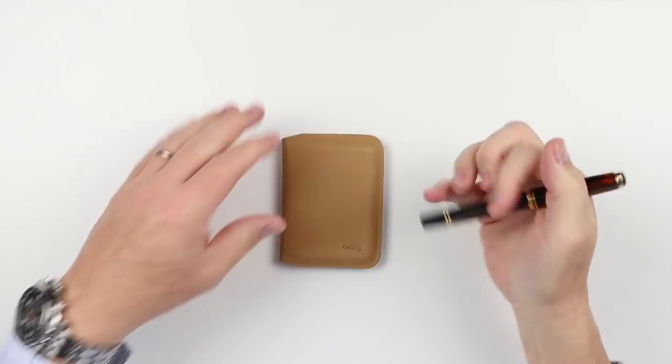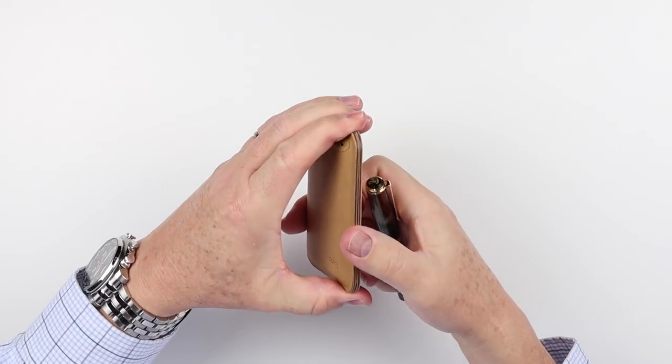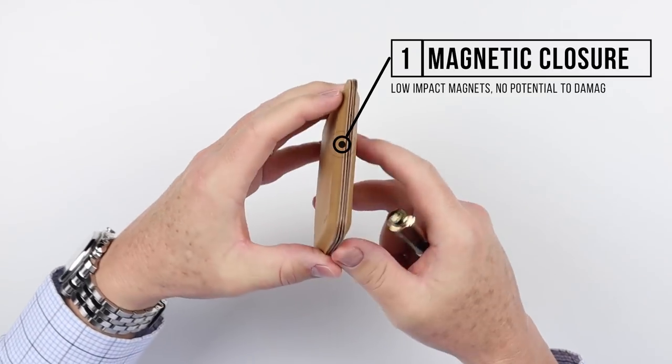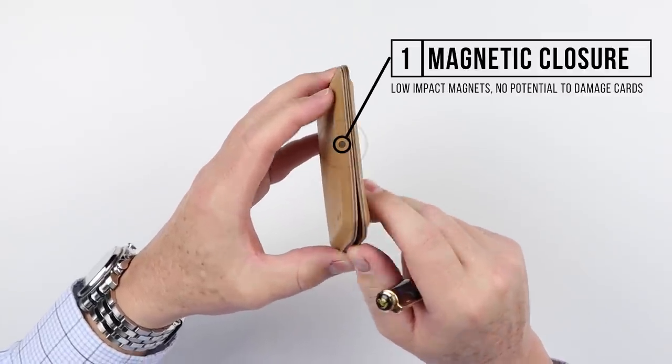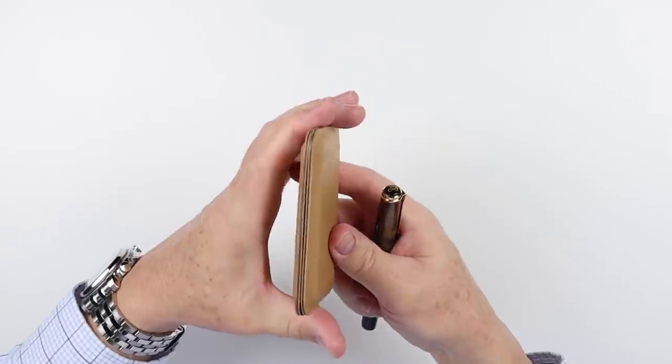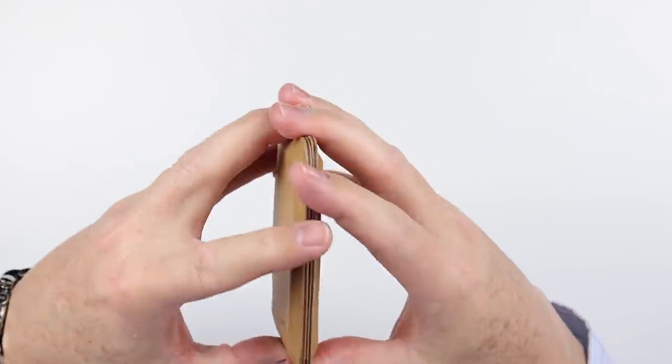End of the feature review of the Bellroy Apex Slim Sleeve. We've talked about how magnets are hard to do, and it looks like Bellroy has figured out a method that helps keep the wallet closed while not being a danger to cards or being too strong, making it hard to use. It's not really hard to pry it open. If we look at the construction for a minute, we see that there is no stitching anywhere on this wallet.